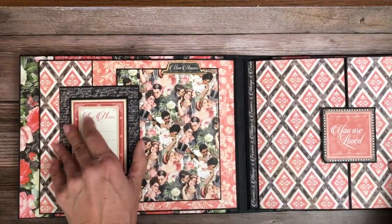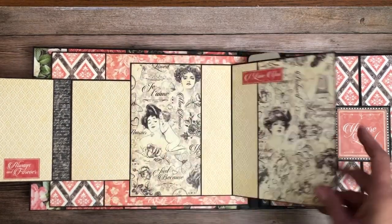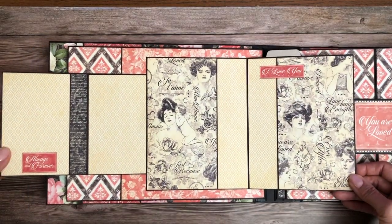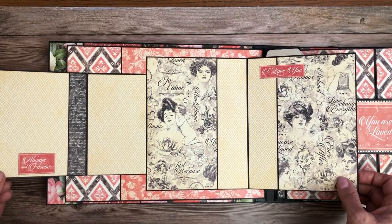Page two. We have a card that opens to the left and a larger card that opens to the right. I think that turned out really pretty. These are just cut-aparts from the 12 by 12 collection pack.